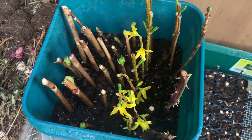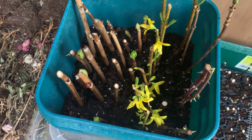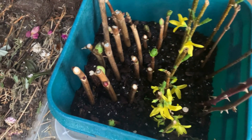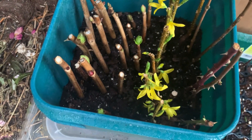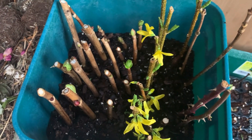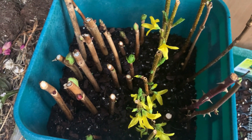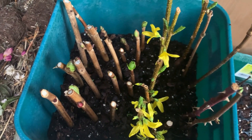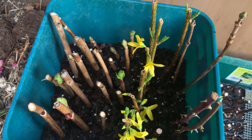Another thing that's been really great about having this greenhouse is propagation. Here you can see a tray of hardwood cuttings that I did — it's mixed. I have some hydrangeas, some persifia, and even some roses in here. I took these cuttings just about four weeks ago, and you can see that in the warmth they're already waking up. I'll be potting these up and maybe even selling some this spring.